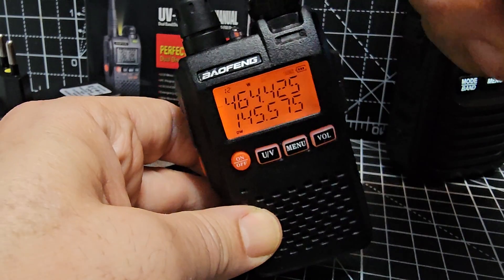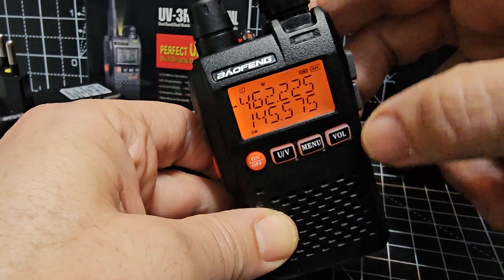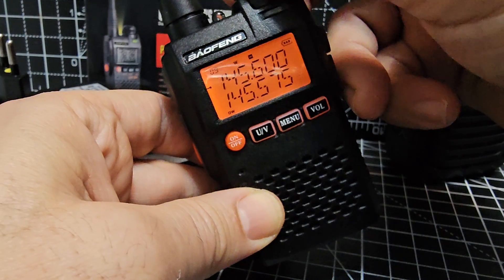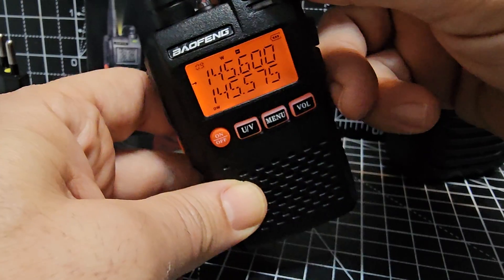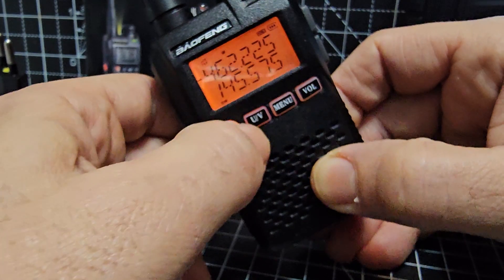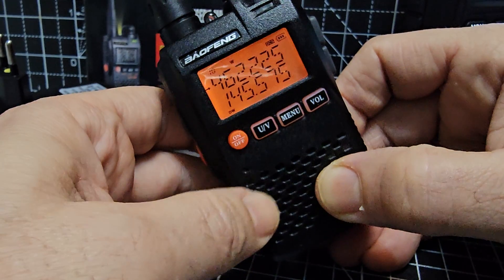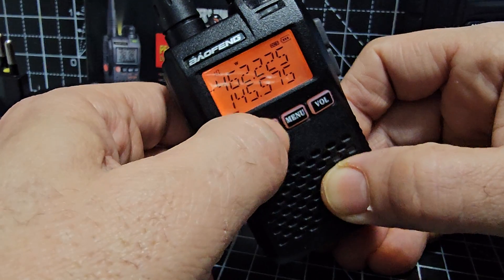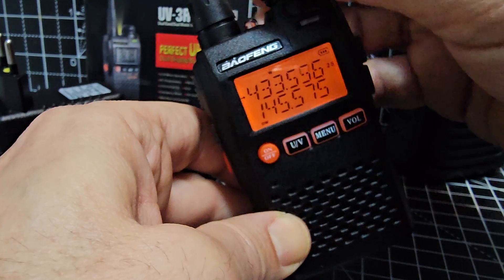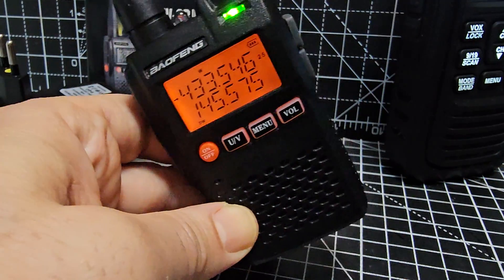One thing I got stuck on: to turn the top knob you have to pull it up first to release it — pushing it down effectively locks it. Holding down the menu button is also a lock. Turning the knob left shows a VHF frequency, turning right shows UHF. We're in memory mode, which you access by holding down the UV button. You know when you've switched because the memory channel numbers disappear.